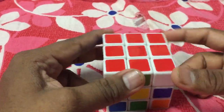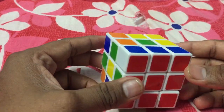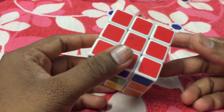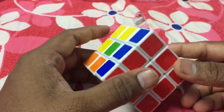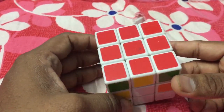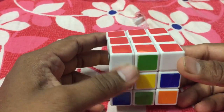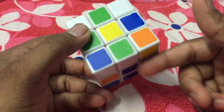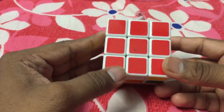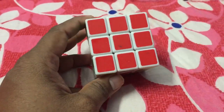In my next video I am going to show you how I am going to do the other color. It is going to be a series of six videos, and then I will start showing how I can match the sides. That is all for this video — thanks for watching, guys. Have a great day, thank you!